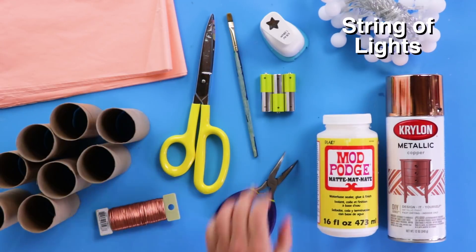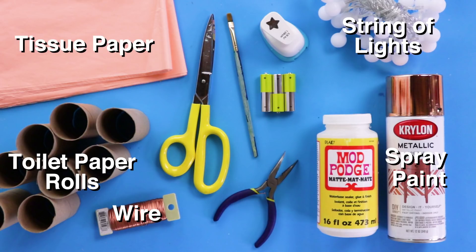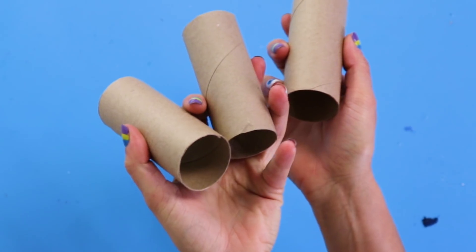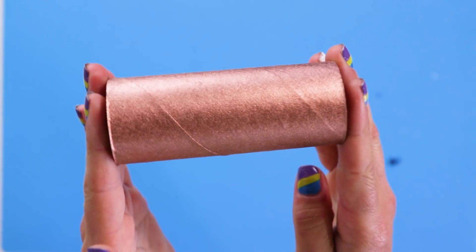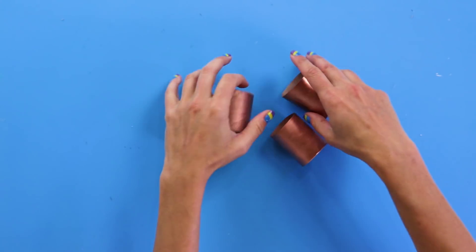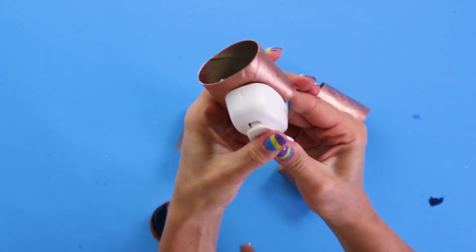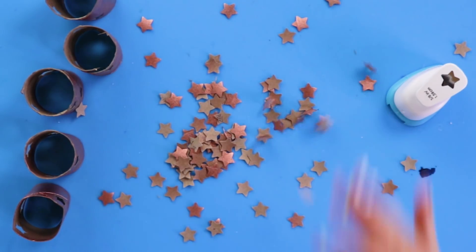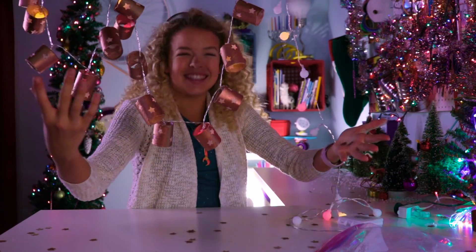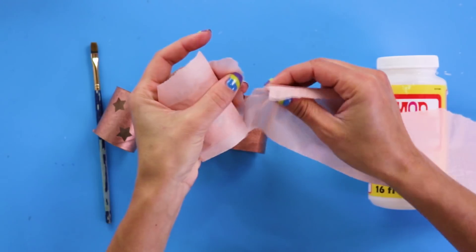For this DIY you'll need: a string of lights, toilet paper rolls, wire, tissue paper, spray paint, and a decorative hole punch. Spray paint the tubes any color you want. Punch holes in the tubes with your decorative hole punch. And bonus — you can use the punch-outs for confetti! Holidays: you need confetti, you get confetti.